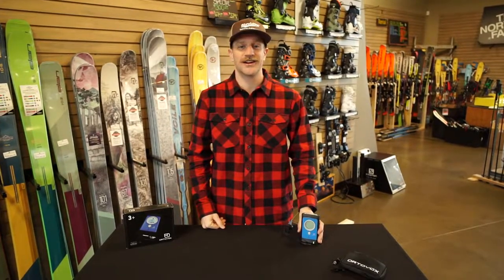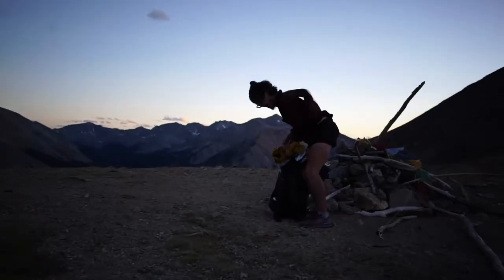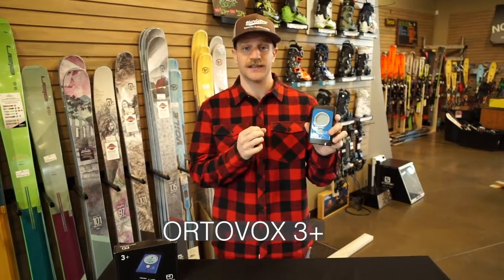Hey guys, it's Chase from Gear 30 and today we're going to be talking about the Ortovox 3 Plus Beacon. I'm going to go over a few things that I really like about this beacon today.